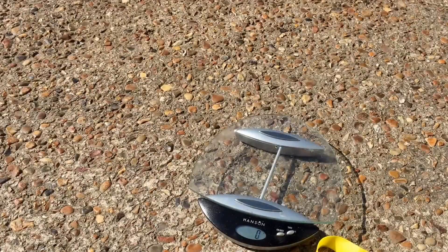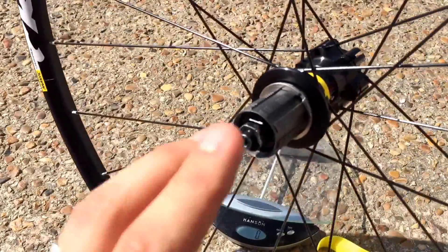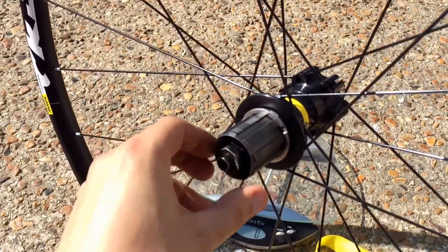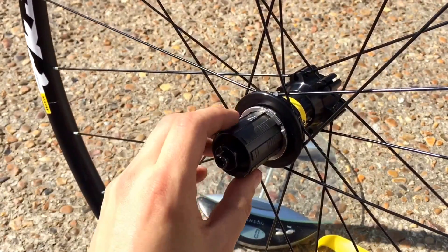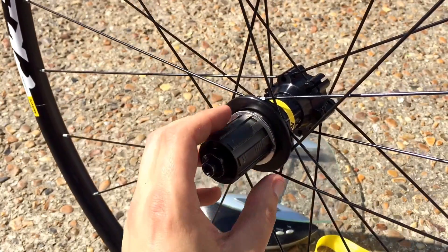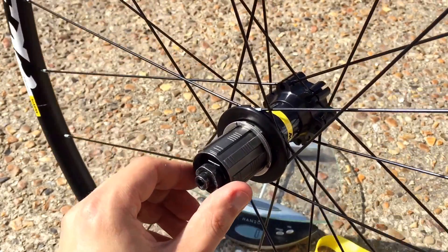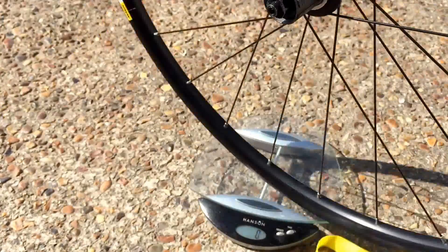Let's have a quick look at the back one. Nice click action there. It comes with the spacer as well, for if you've only got a 9-speed cassette and you want to put it on. Standard 135 quick release. Let's pop it on the scales.